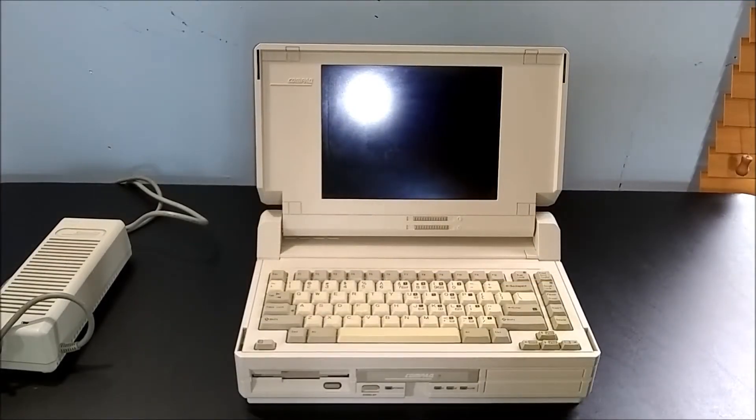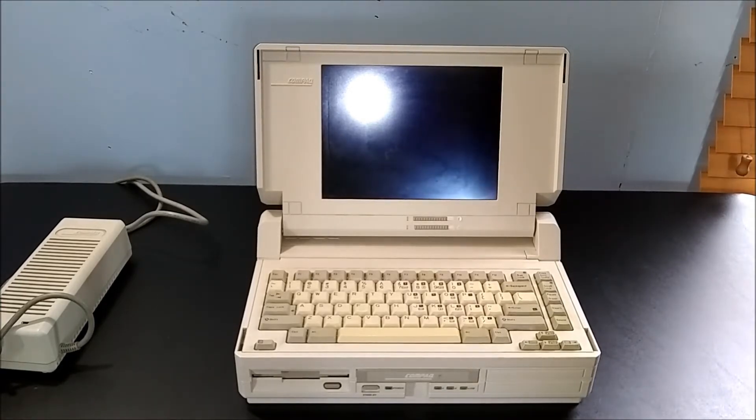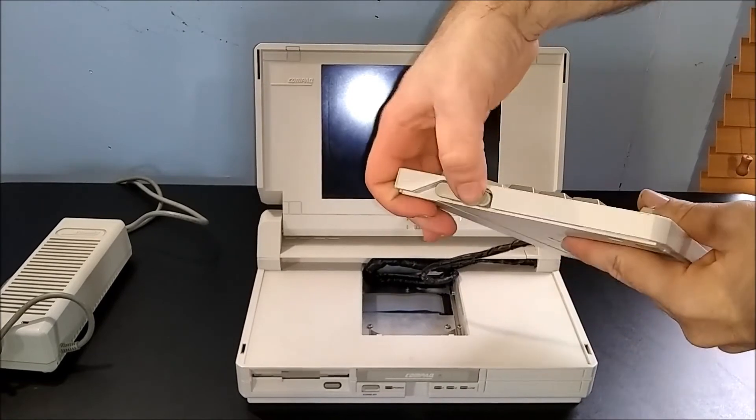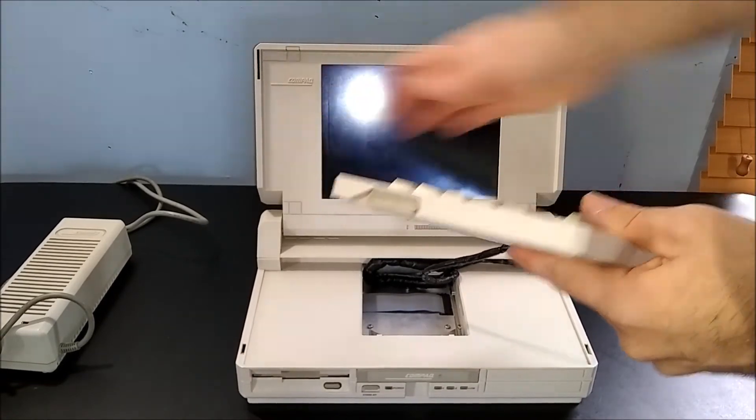Now it's time to show off this computer's party piece. Despite being the lightest portable computer that Compaq made at the time, this laptop is far from light — weighing in at a bulky 14 pounds, you wouldn't want to hold this computer in your lap for too long. Realizing this, Compaq made the keyboard removable. Complete with a set of legs, this lightweight keyboard can be used almost anywhere.